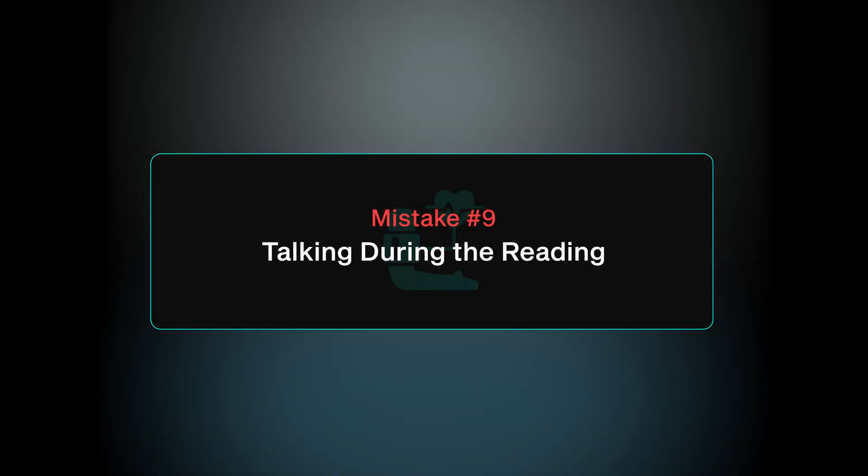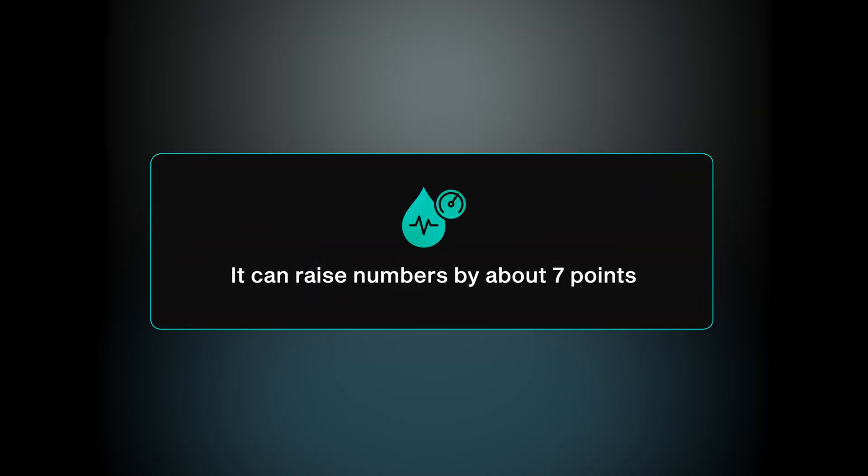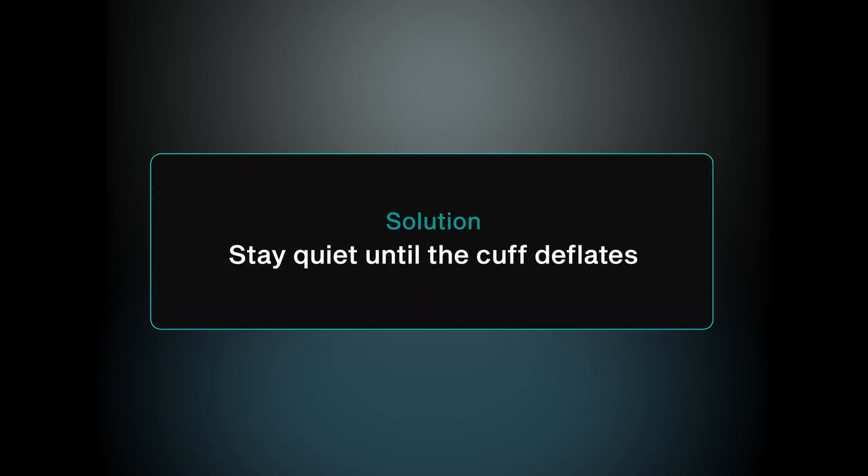Mistake number nine is talking during your reading. We as clinicians have all done this — checking a patient's blood pressure while the cuff is inflating and asking, 'So what brings you in today?' Even casual conversation while checking your blood pressure can raise numbers by about seven points. The quick fix is to stay quiet while the cuff is inflating and deflating, then you can go back to chatting.